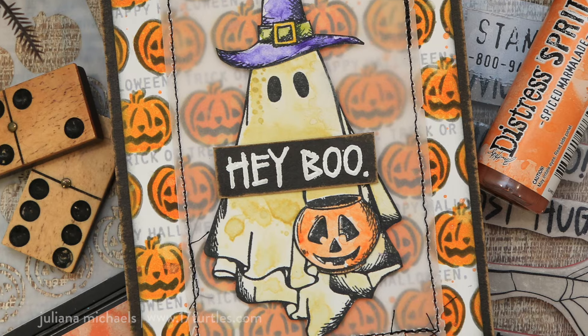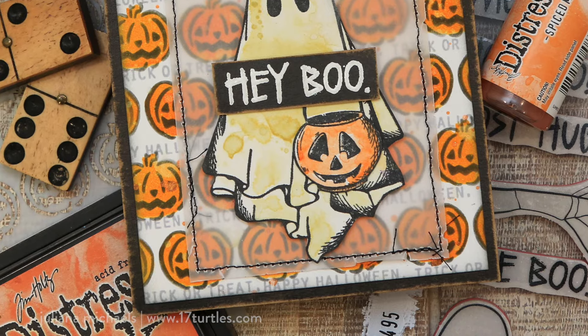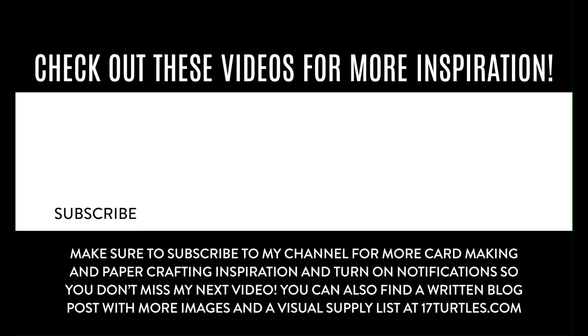I hope you enjoyed seeing how this Halloween card came together using some of the 2024 Tim Holtz Stampers Anonymous Halloween stamps and stencils. Thanks so much for watching. Don't forget to hit the subscribe button so you can join me on a more regular basis, and hit the like if you enjoyed this video. If you want to join me on my other social media platforms, you can find the links to those in the description box below. Feel free to leave me a comment if you have any questions or if there's something you'd love to share with me and our community. I'll see you in the comments below and in the next video. Until next time, stay crafty, my friend!